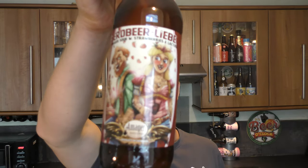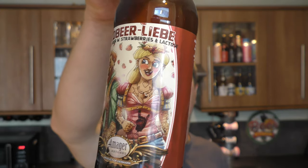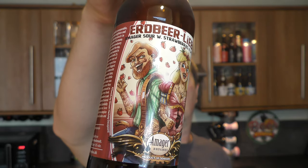It's beer o'clock on Real Old Craft Beer. Today we've got a beer from Amager Brewhouse — a bottle of the Oud Beer Lieb, an Amager Sour with strawberries and lactose, coming in at 4% ABV. There's a look at the label and the bottle cap. Many thanks to Morden for sending the beer. Let's get this beer out into a glass and see what we get.